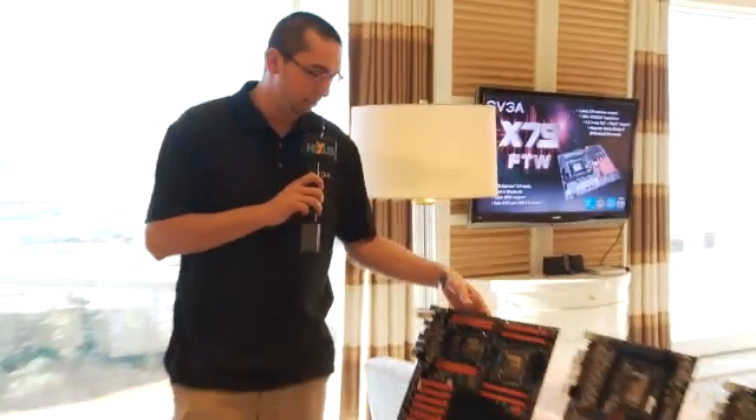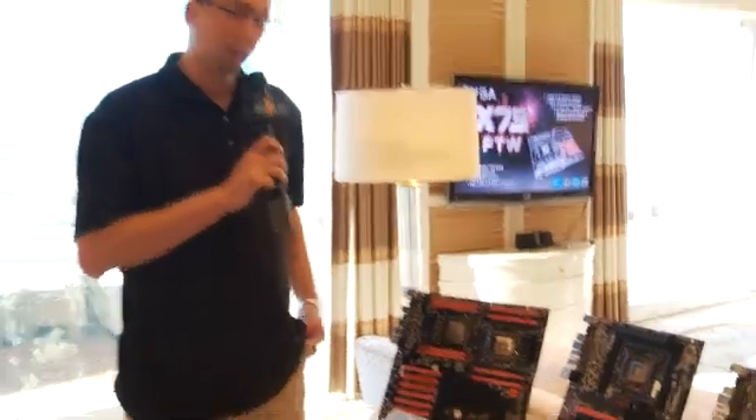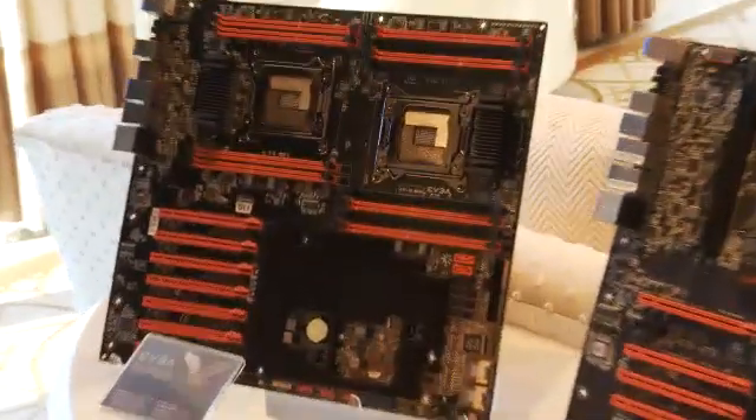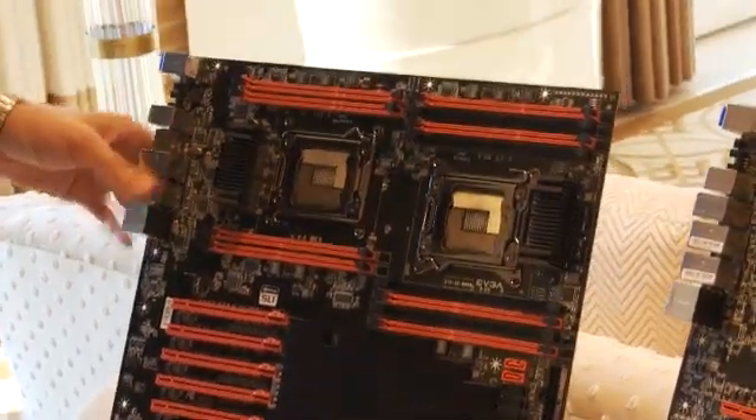Hi, my name is Jacob Freeman. I'm product manager at EVGA. We have a lot of new products that we're showing off today. On the motherboard side, we have a brand new one coming out very soon. This is a dual socket 2011 platform, and this will be the highest of all high-end motherboards for EVGA.